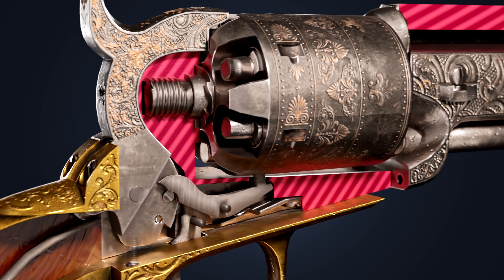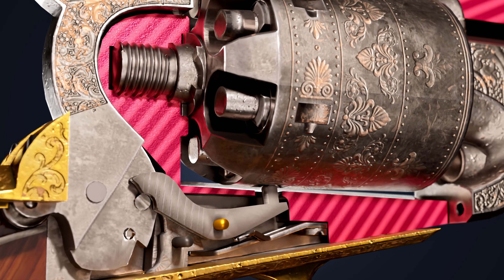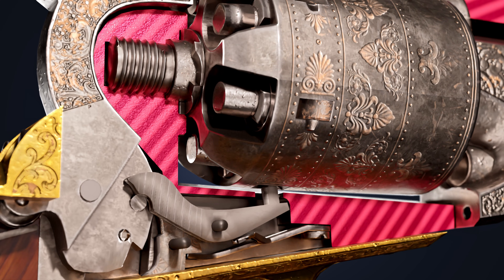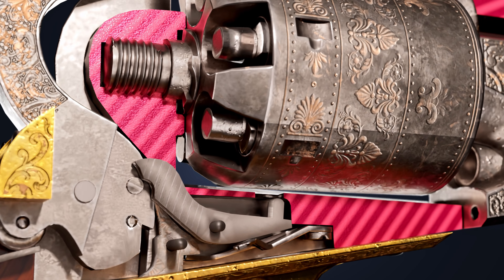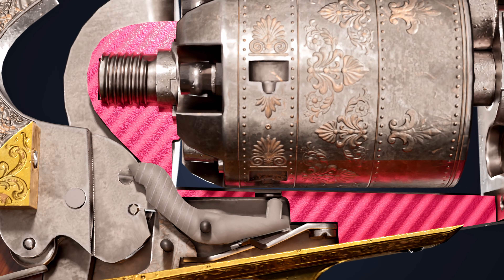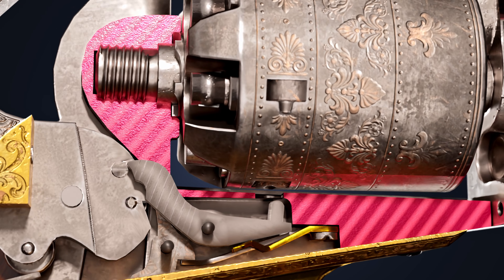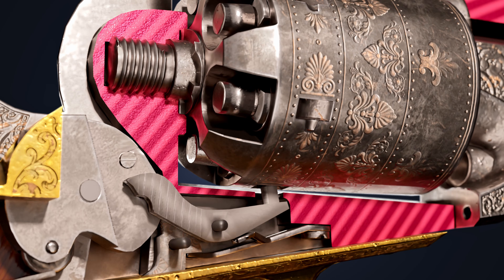When the hammer is cocked back, a small peg on its side pivots the bolt along the screw. This pivotal movement disengages the bolt from the cylinder notch and frees the cylinder to rotate. As the cylinder rotates, the bolt slides over to the next notch. Once the bolt clears the hammer peg, the compressed flat spring pushes the bolt up into the notch and locks the cylinder in place.